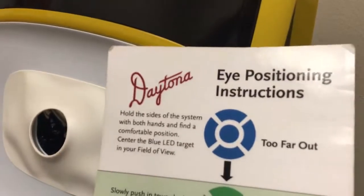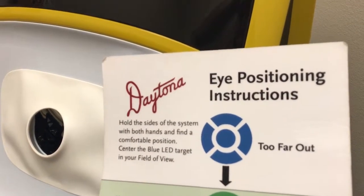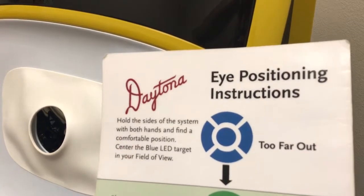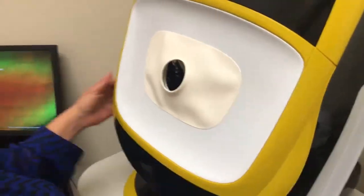and you explain it to your patient while it's warming up. So you say: all right ma'am, you're going to see this blue target inside that hole. What you need to do is line your eye up with the center circle. Once you get it centered in the middle of that circle, I'll tell you what to do from there. Go ahead and hold on to the yellow sides right here, and I'm going to shut the light off. Go ahead and turn your nose to the left and put your eye inside that hole.